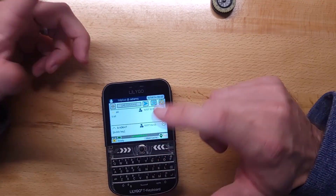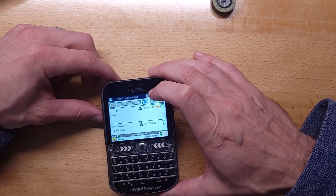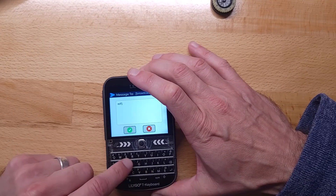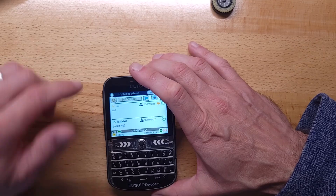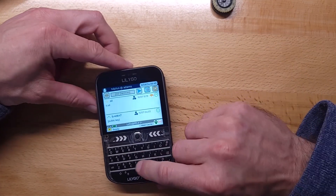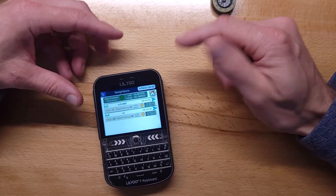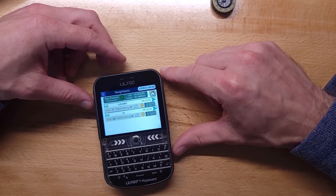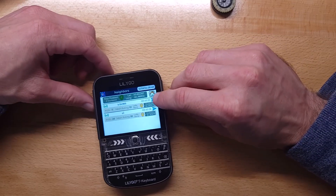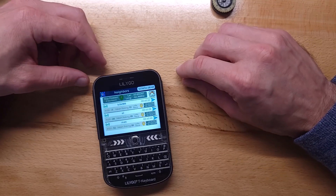You can navigate around with the trackball. I like this thing a lot. The keypad is very easy to use — you can feel where the keys are, which makes it a lot easier. I think if you were outside with wet fingers or something, that would definitely be helpful. On the neighbors screen, I can see everybody that's actually in direct contact, what the signal strength is, and any of their locations. If I send a message to any of these people, it's going to go straight there — not through any meshing.